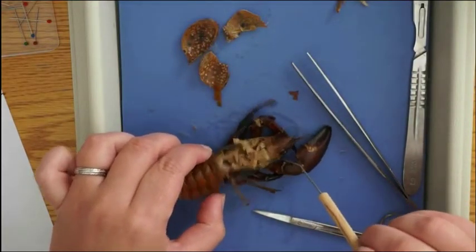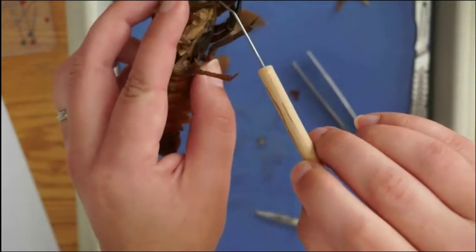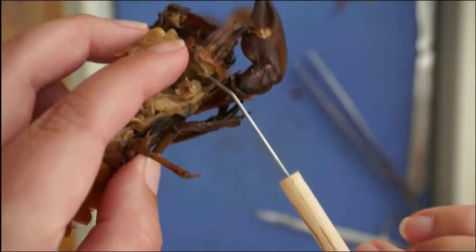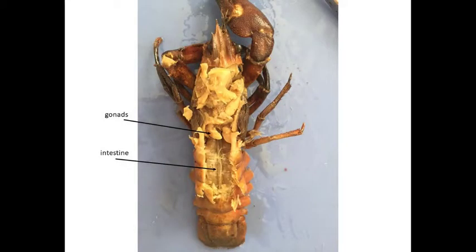Just past the stomach, towards the head, are the green glands. You really need to get down in there and find those — if you look down past the walking legs into the carapace, the green glands are right underneath there. I also dissected a little bit of the abdomen so you can see the gonads there a little bit more clearly. The intestine runs the length of the abdomen down to the anus with muscles on both sides. And that will do it for our crayfish dissection. Don't forget to do the lab questions that go with this.